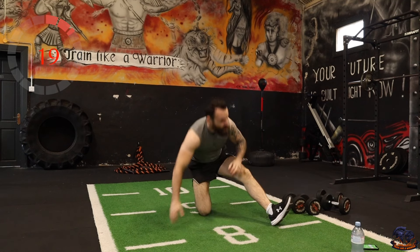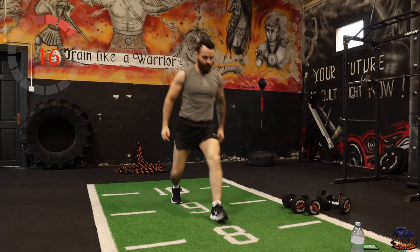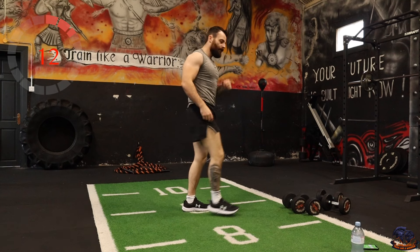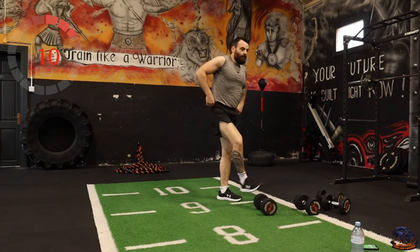Forward lunges — you're on the last one just over at the end. You can go one weight, two weights, bodyweight, whatever you want.